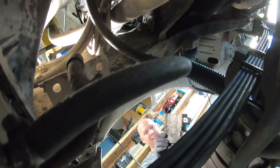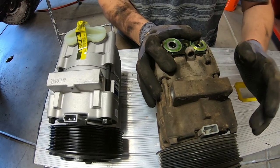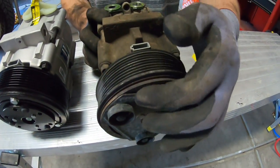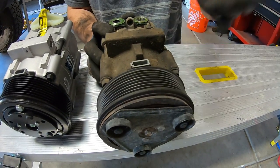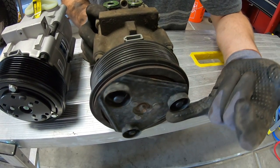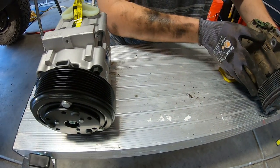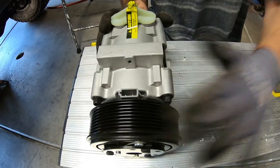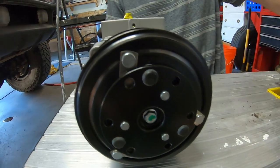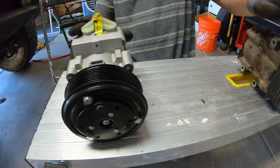Here's the old compressor — you can hear the bearing squealing. The clutch plate is also loose: I can move it with my pinky finger, which should not be the case. It should have definite resistance. The new one is completely silent by comparison. This compressor was clearly on its way out — it wasn't really cooling. That confirms we definitely needed to replace it.